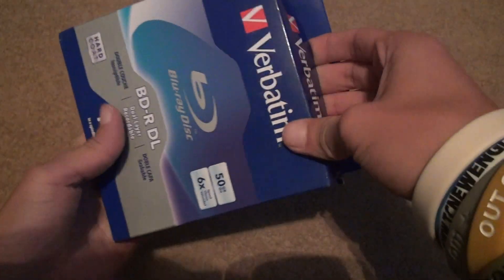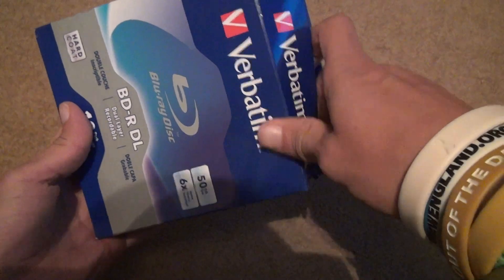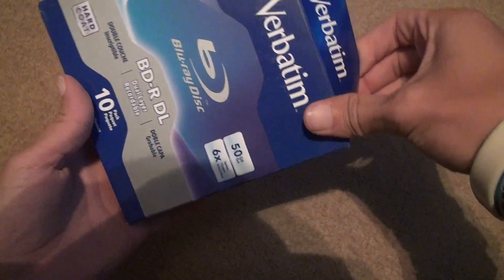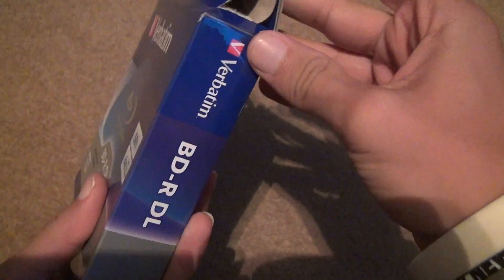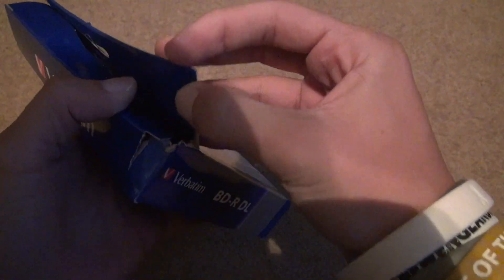If you look up the standards for double layer Blu-rays, you'll know how much you can actually put on them. Just because you have a 5-gig video that's two or three hours long does not mean it'll work on the disc.